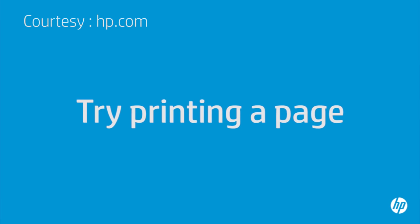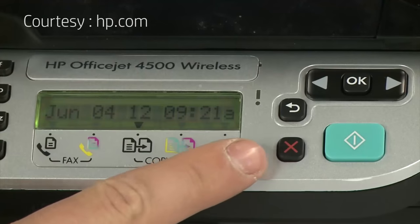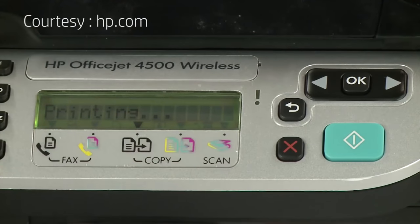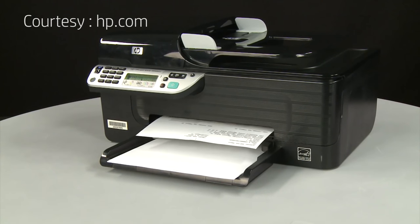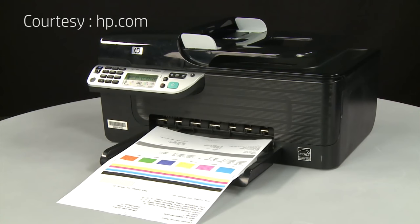Try printing a page directly from the printer's control panel to see if the issue is resolved. Press and hold the cancel button, then press the OK button. If the page prints successfully, the issue is resolved and you can reconnect the USB cable and resume printing as normal. If the page does not print, go on to the next step.